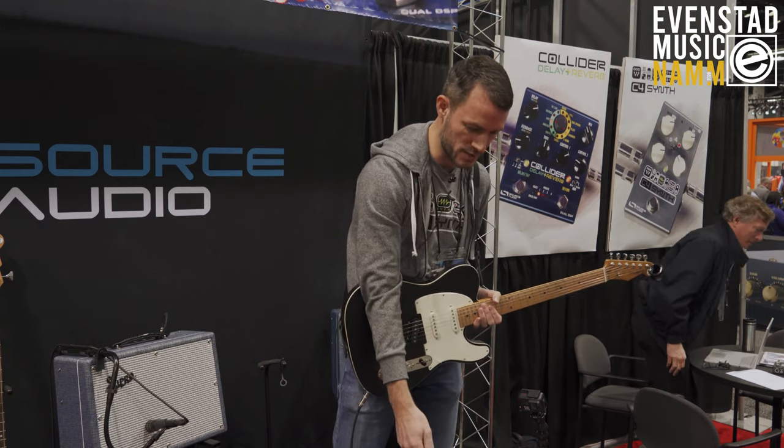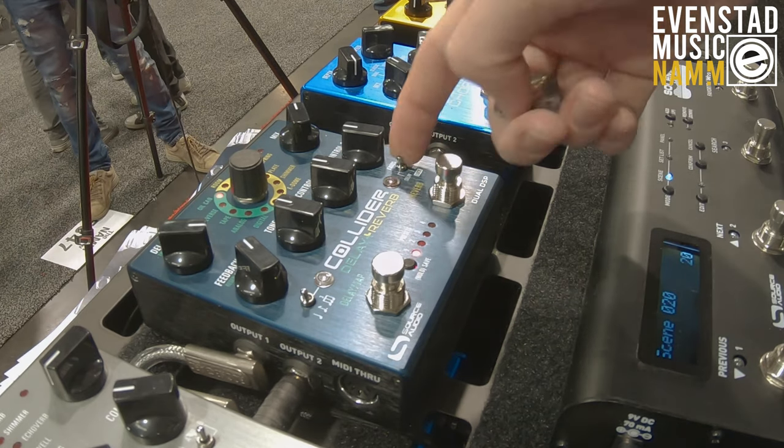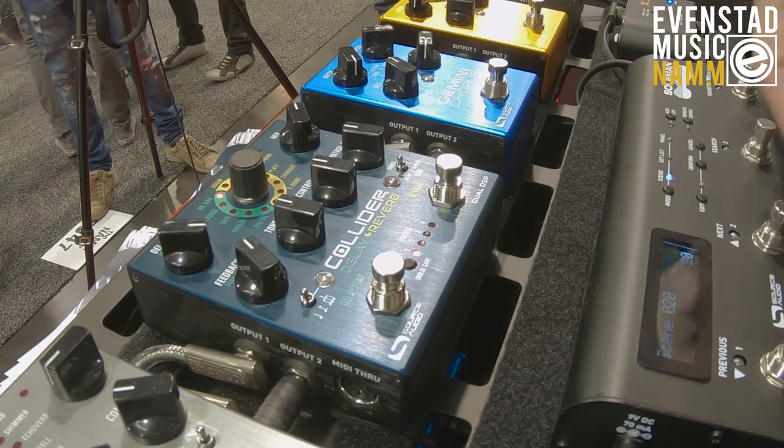Each one of these effects can be controlled independently and they can be enabled at the same time if you'd like. I'll just do a quick demo of that.